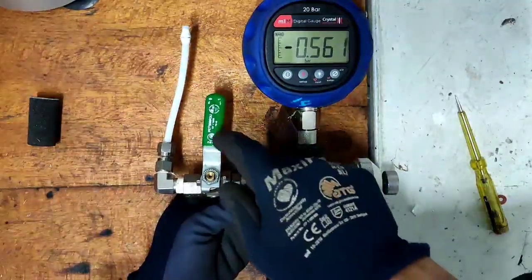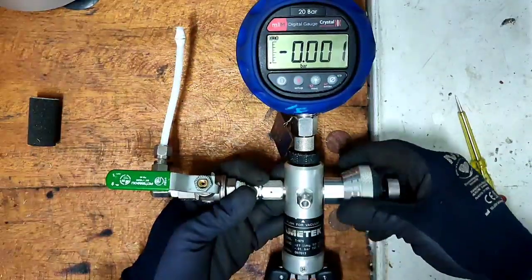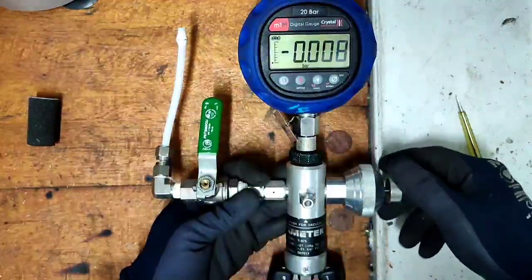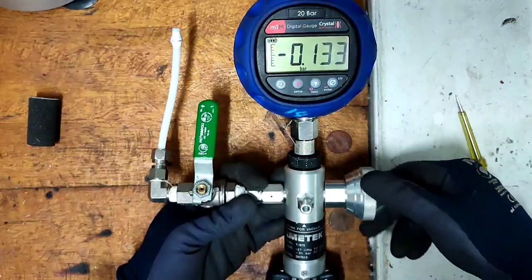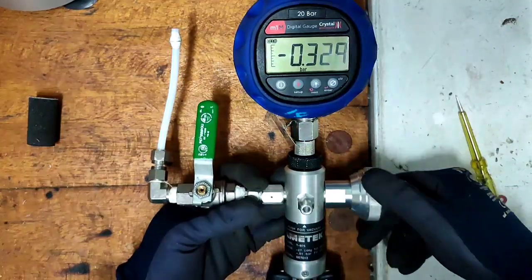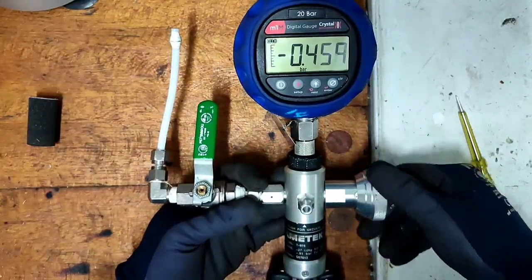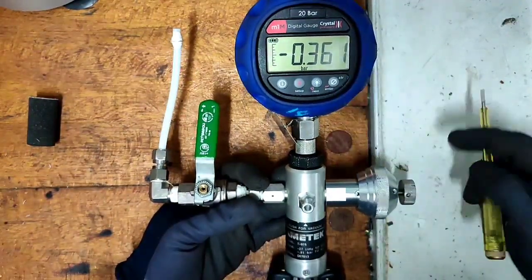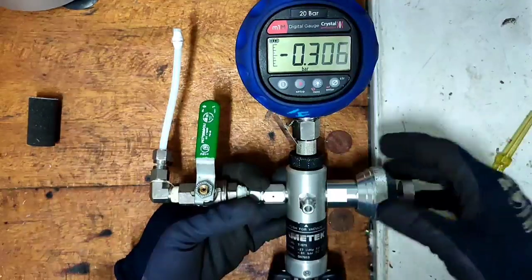As you can see, I'm pressing the handle slowly and the pressure builds up abruptly. At this side, this is the fine adjustment — starting to turn clockwise and the pressure is going negative, going to vacuum. This is the character of this pressure calibrator. It is good because there is a fine adjustment on the side.